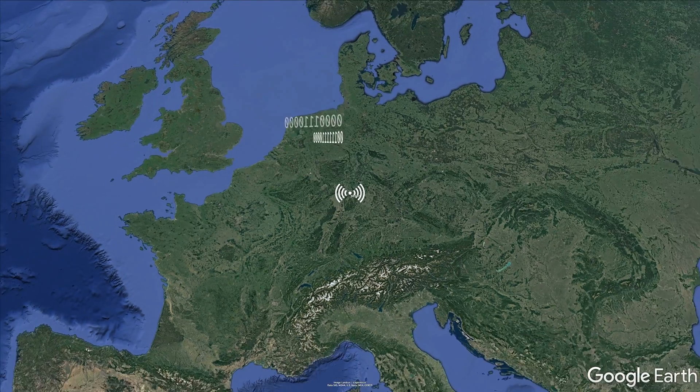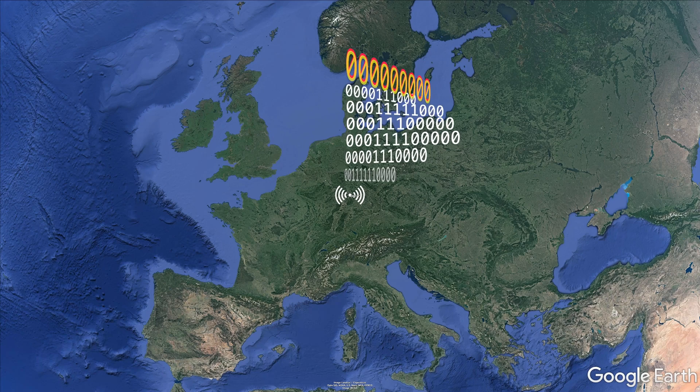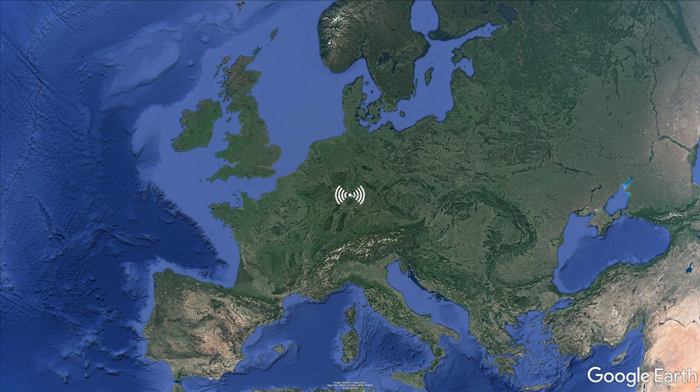DCF77 is a series of long and short pulses that follow a quiet second. This marks the 59th second in a minute, announcing that a new time is about to be broadcast. The pulses represent bits of data that can be assembled to figure out the time.